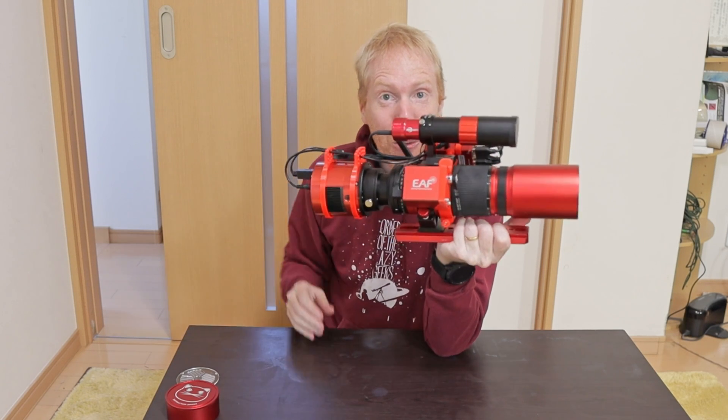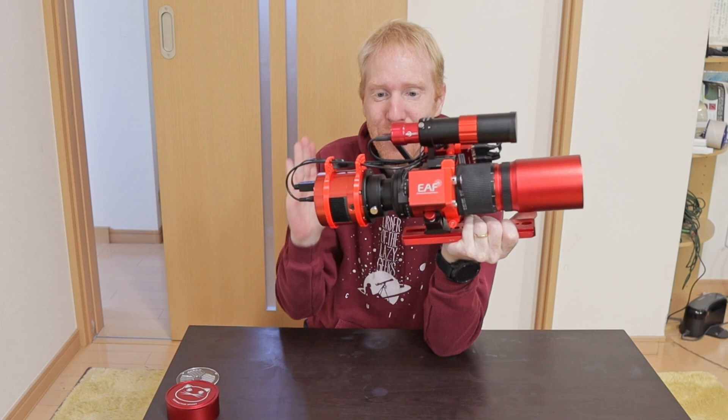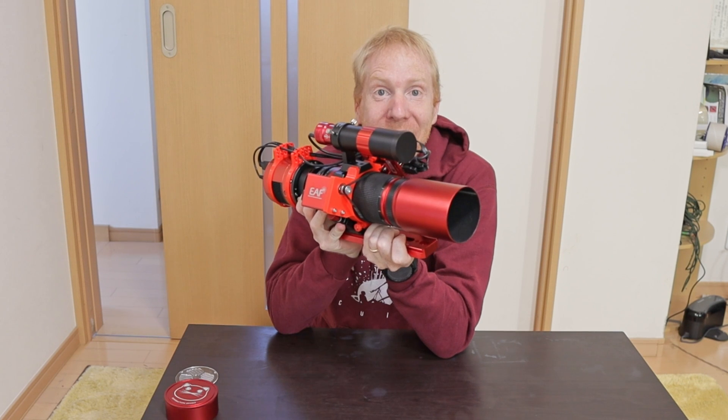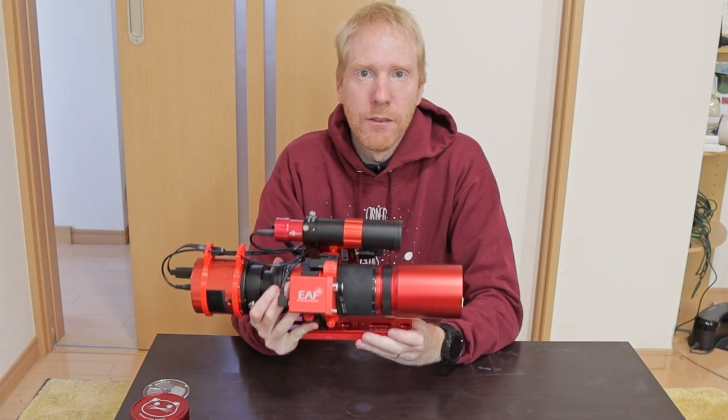This is the REDCAT51 telescope, assorted with all sorts of accessories which I'll get to in a moment. The REDCAT51 is a telescope that has been undeniably extremely popular, and when it first came out...